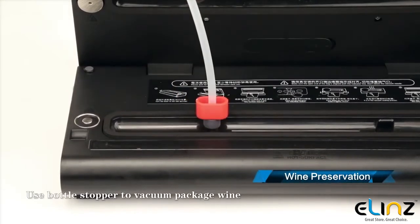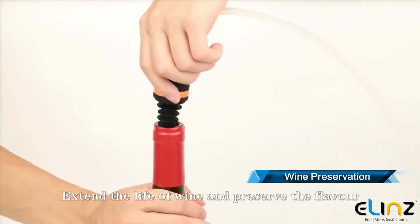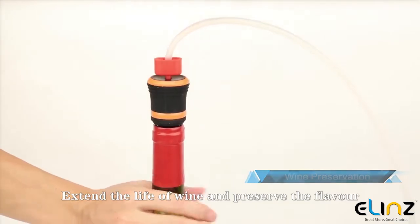Use the bottle stopper to vacuum package wine, extending its life and preserving the flavor.